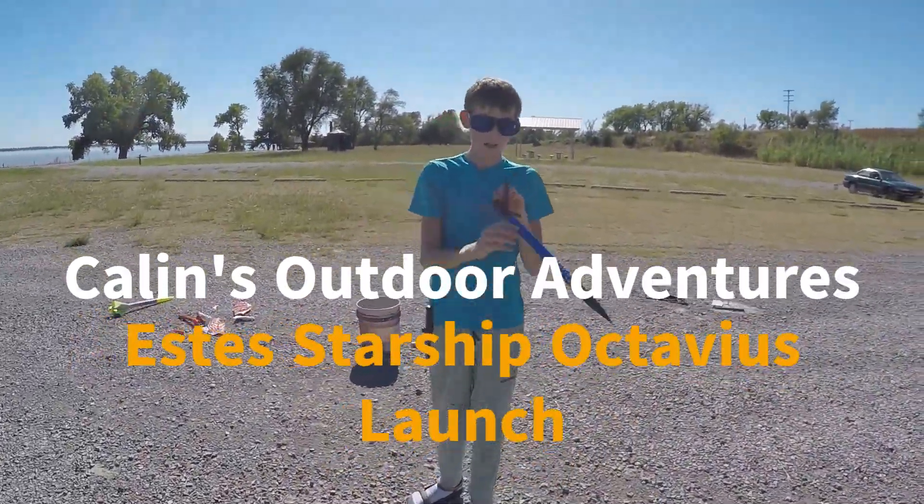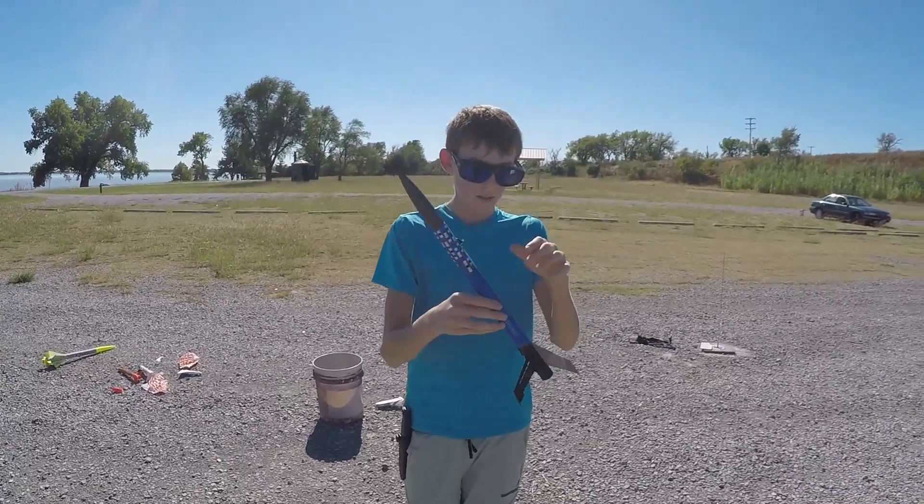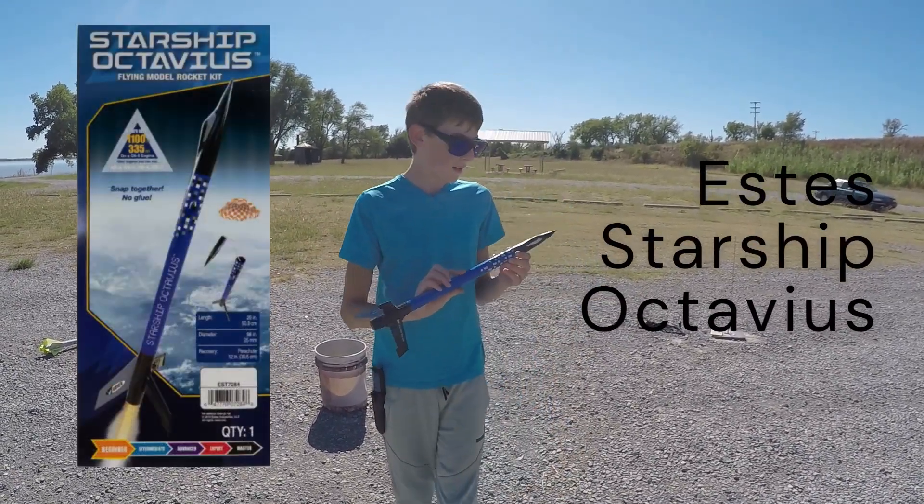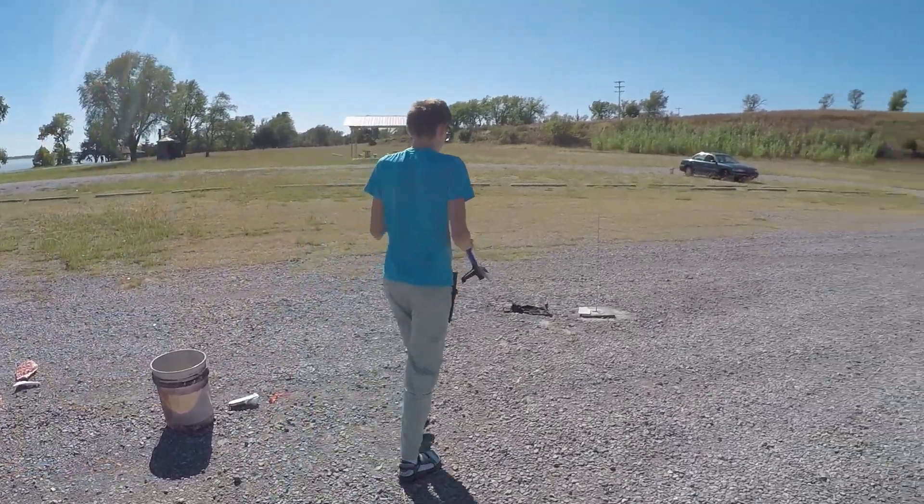This is the Estes Starship Octopus, so we're going to launch that and see what happens. Hopefully it did not do what the last two have done.